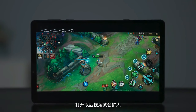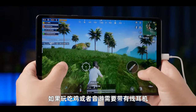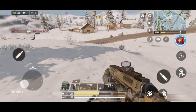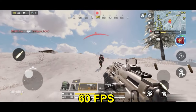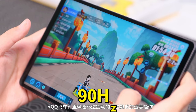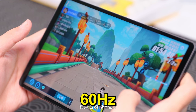Genshin Impact is next, and it's known for being demanding. But the Y700 handles it like a champ at high settings, maintaining 60fps with only occasional dips. Moving on to Call of Duty Mobile, the gameplay is seamless with high settings at 60fps. I've hooked up a Bluetooth controller, which makes it even better. There's hope for bumping up to 90Hz in the future, but for now 60Hz does a fantastic job.